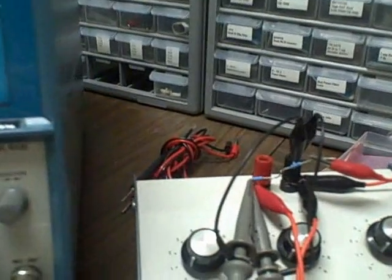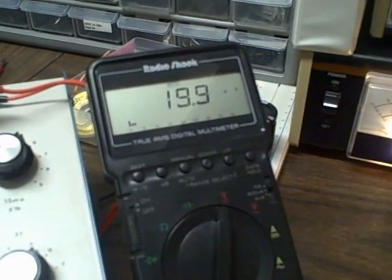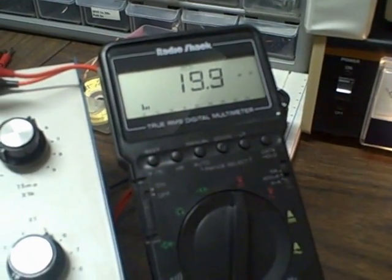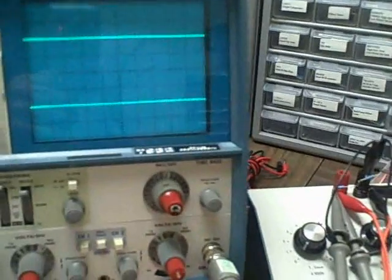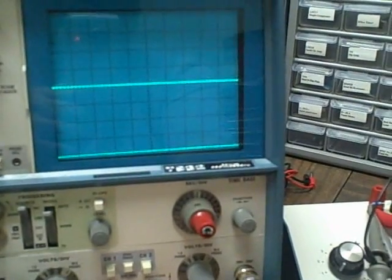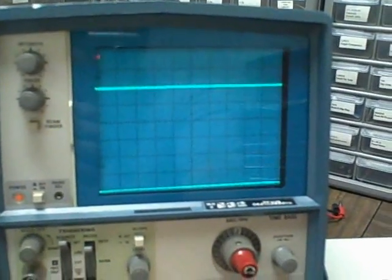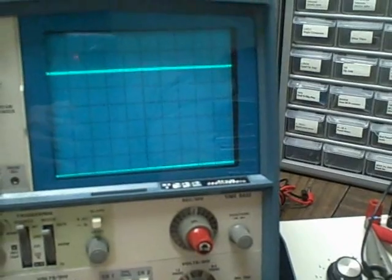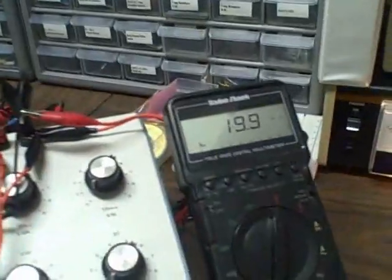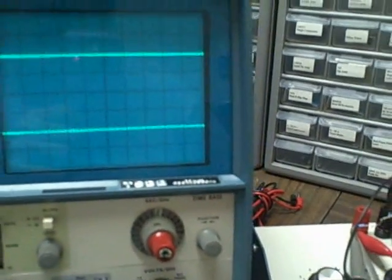Let's go to 20 millivolts — within a tenth of a millivolt, we are at 20 millivolts. Zero settings confirmed. This is on the 10 millivolt per division setting, so we're up two divisions — 20 millivolts on channel one. Channel two: up two divisions, 20 millivolts.